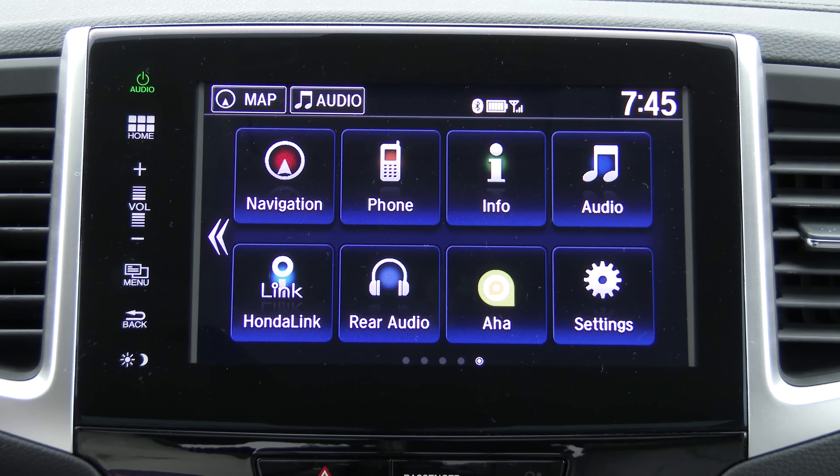The back button works in basically all the screens in the system. We have simple access to change our source right there — click source and it'll pop up that source list. We also have easy access to our navigation map. One big change in this generation of software is that navigation is now provided by Garmin. This should look very familiar if you've used any aftermarket navigation products. We do have pinch to zoom in this system, as well as topographical and traffic information right here on the screen.